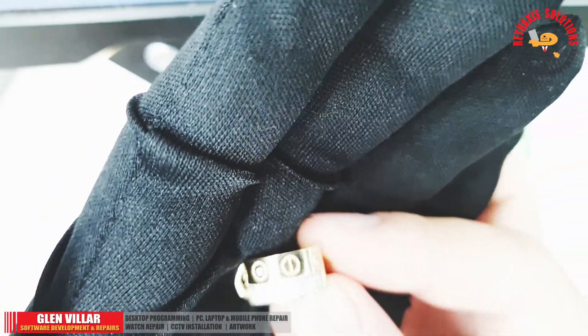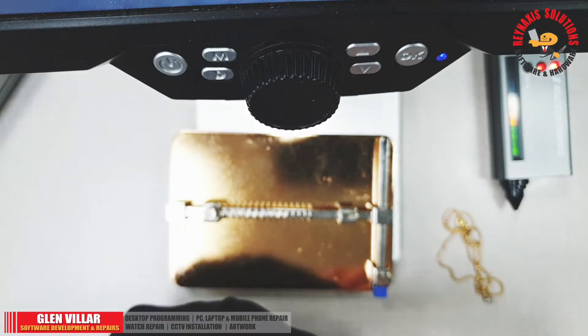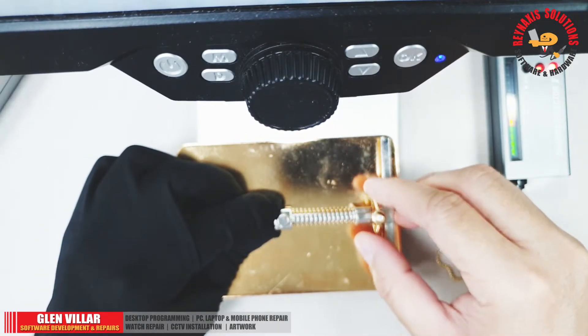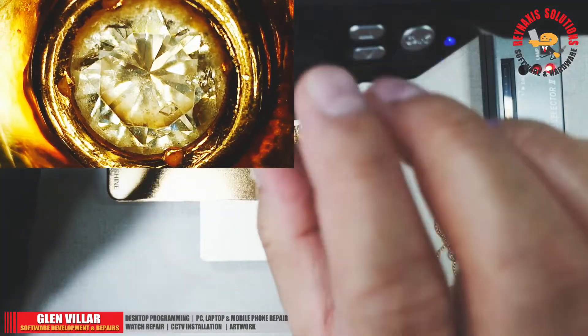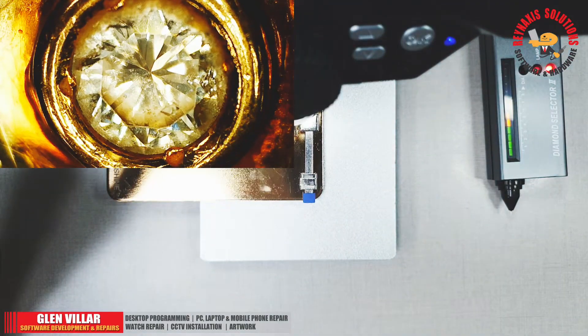Here's another stone on an engagement ring. We're going to test it also with the Diamond Selector Tester 2. First, I'm going to mount it on my soldering iron holder. The stone on this engagement ring is a bit larger than those we tested earlier.